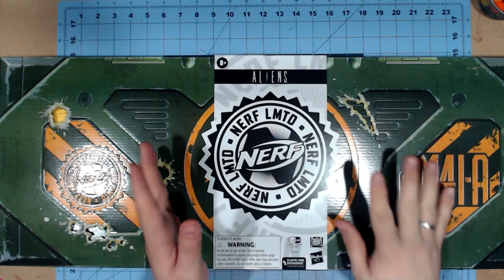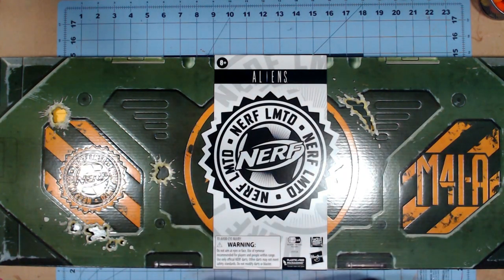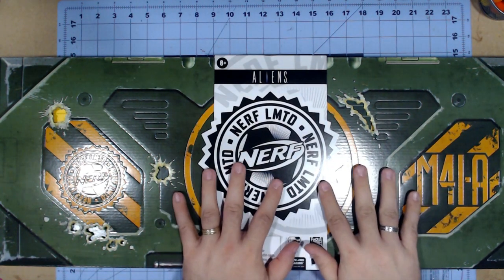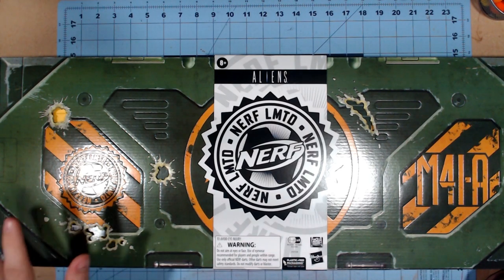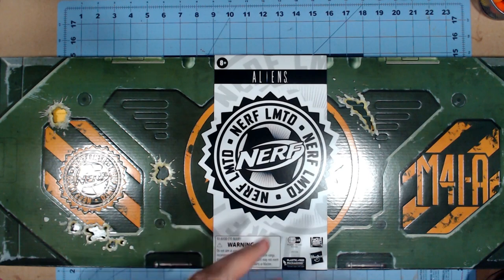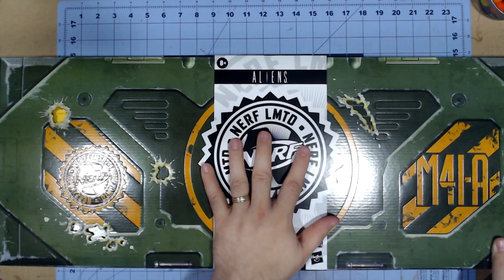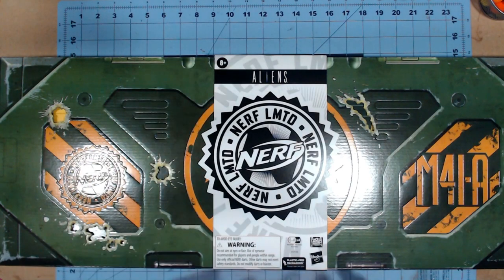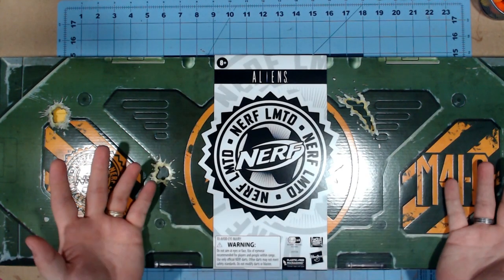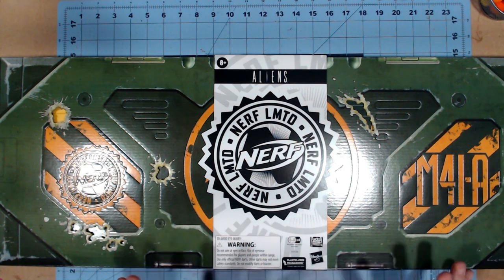Normally I wouldn't be doing an unboxing for reviews, but this just needed its own. So we're going to take a look at the packaging of the Nerf Limited Aliens crossover — the M41A Pulse Rifle that I have waited over a year to get. Full disclosure, I have opened this already just to make sure I had everything working, but this is so good.